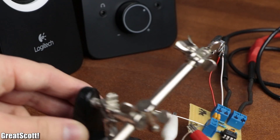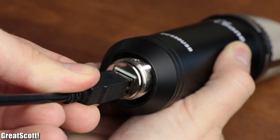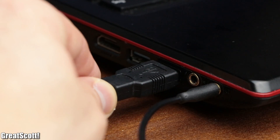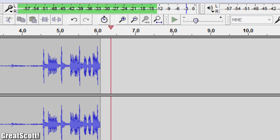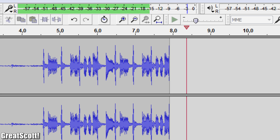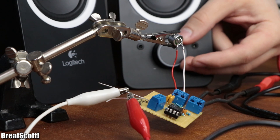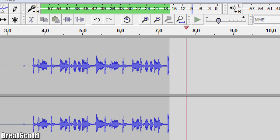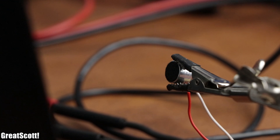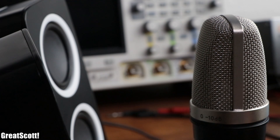To have a proper reference value, I first used my usual studio microphone to record a bit of music — here is the unedited result. And here is what the small electret microphone delivers. Both mics fulfill their job without a problem, but unsurprisingly the studio microphone offers better recording quality.